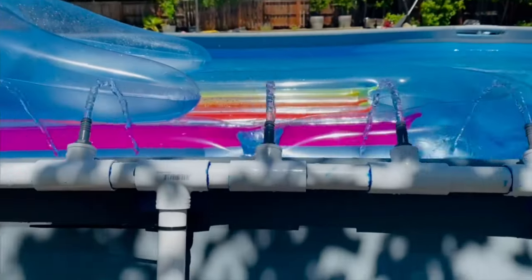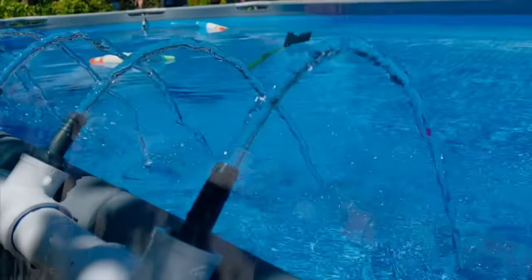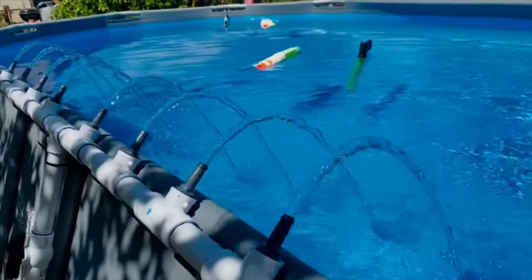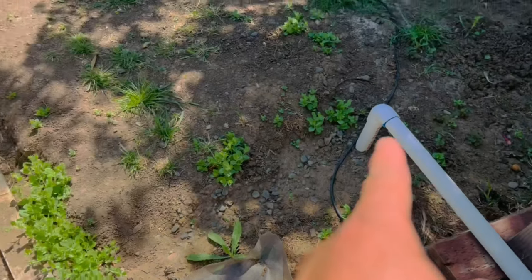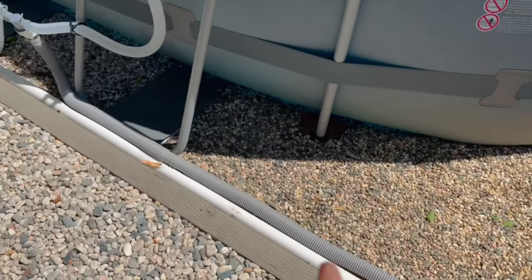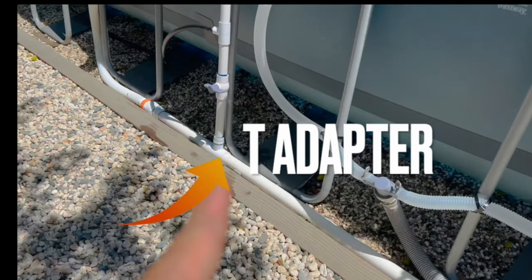Hello everyone, today we're going to build a fountain for your above ground pool. It serves a couple of purposes: one is to keep the water flowing so it doesn't stay stagnant, and two is to make some calming sounds so you can relax poolside. We are tapping into the return hose — if you haven't had a chance to see how I've converted my return to PVC, check out the video in the description. Your setup may be different, but regardless, we are still hooking it up to the return.